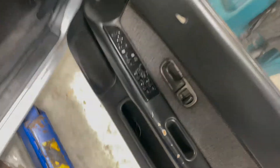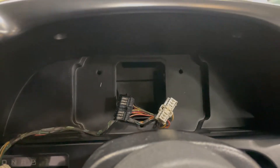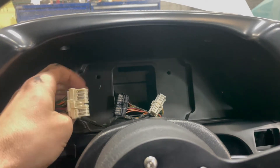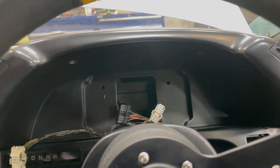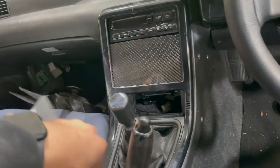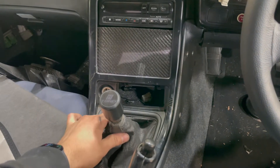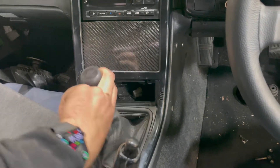We got the IC7 dash mount in — super awesome, just 3D printed. Going to tap into the harness for the powers, turn signals, blinkers, and hazards, so all that works with the IC7. The trans is mounted — I had it in fifth to torque down the crank balancer bolt. Got a new GK Tech shifter in here with new bushings, so the shifter feels great, no crazy play like before.